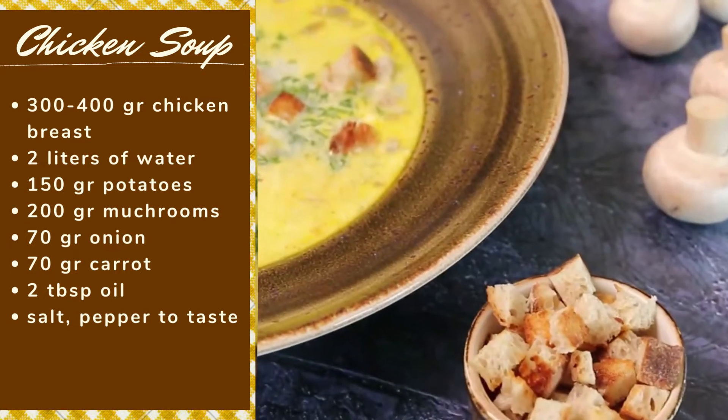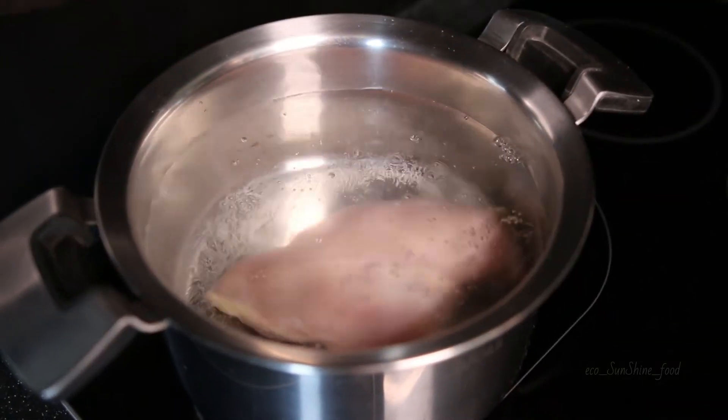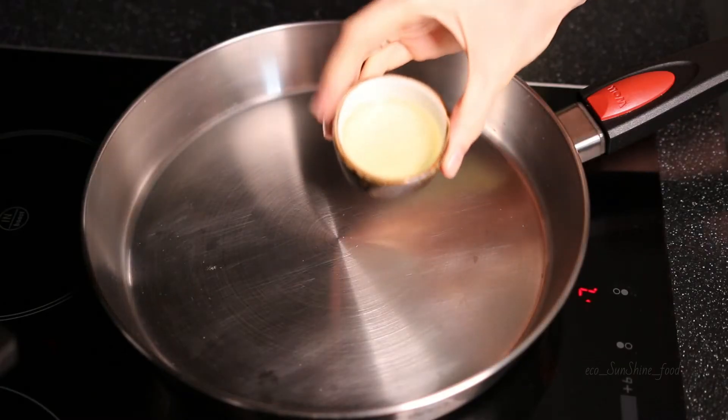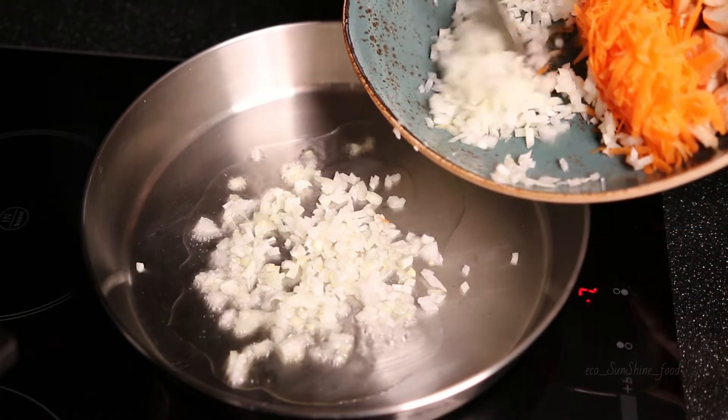Let's get started! Boil a whole chicken breast with black pepper and salt. We need about 2 liters of water. Meanwhile, we need to fry onion and carrot on medium power with oil.